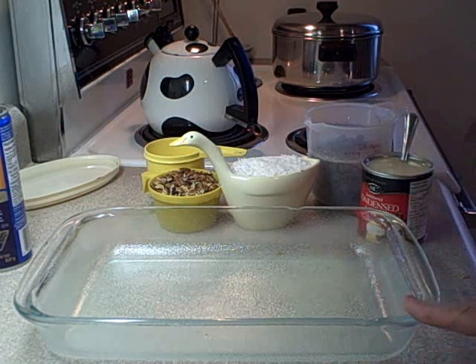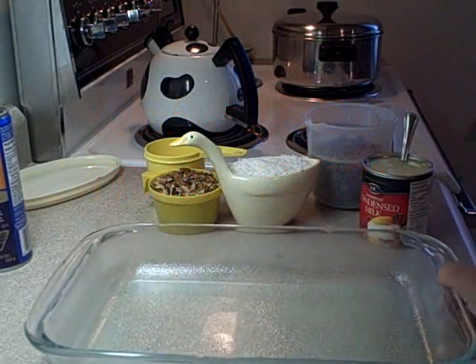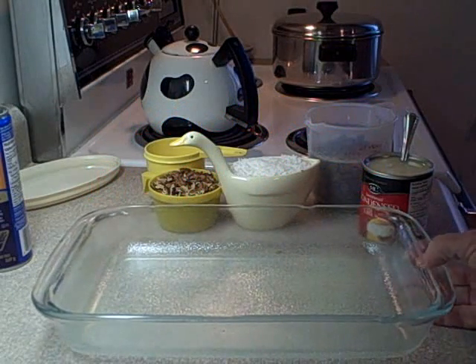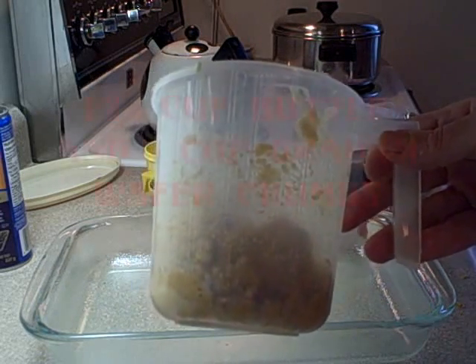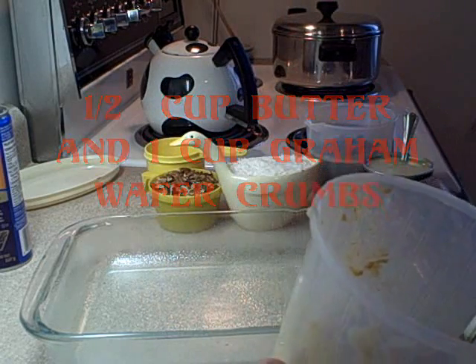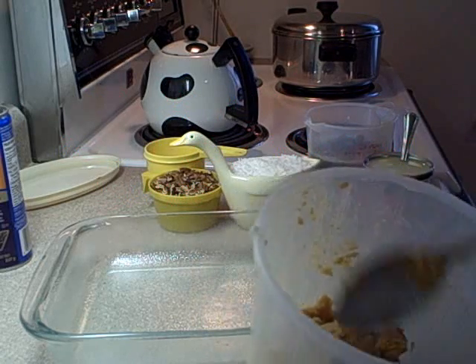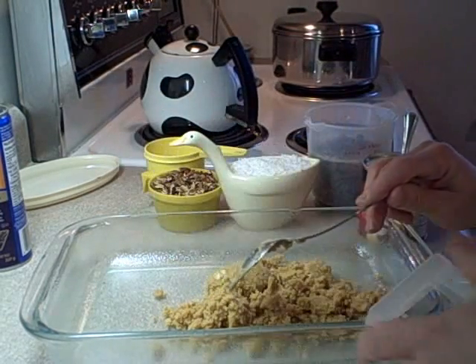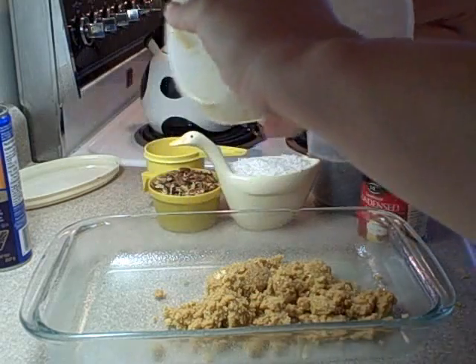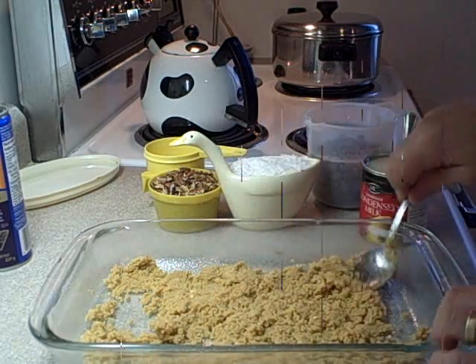First thing you're gonna do, take your standard size cake pan — I think this is about eight and a half by eleven, something to that effect. Put some cooking spray in there. Then in a container, mix one half cup of melted butter and one cup of graham wafer cracker crumbs. You could also use regular chocolate crumbs or Oreo cookie crumbs — that would be very good as well. Mix the melted butter and graham wafer cracker crumbs together, then spread them evenly throughout the baking dish.